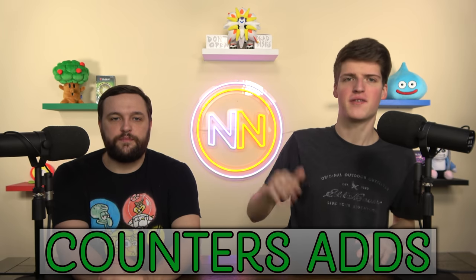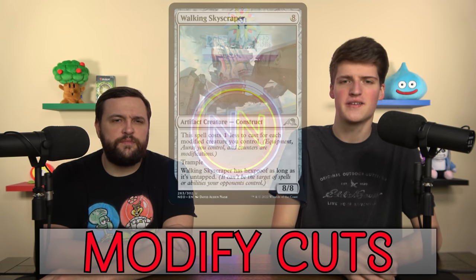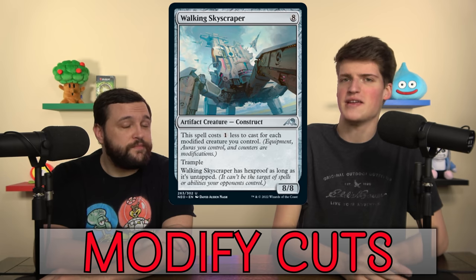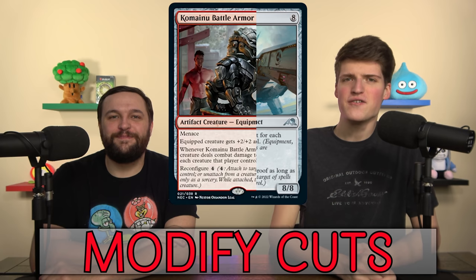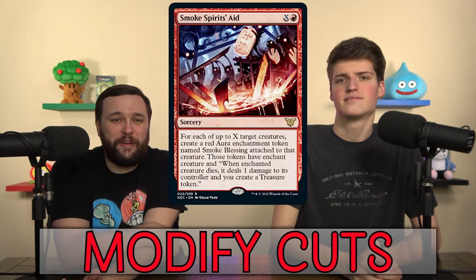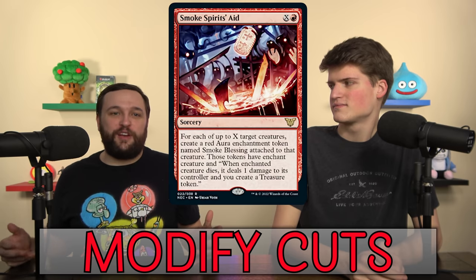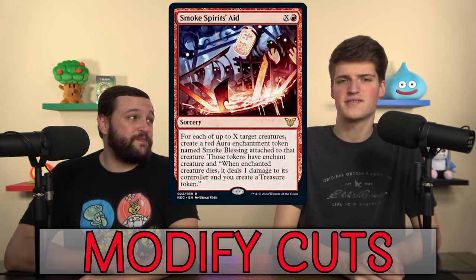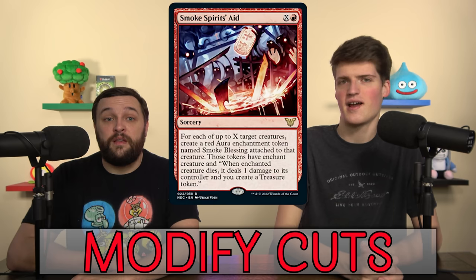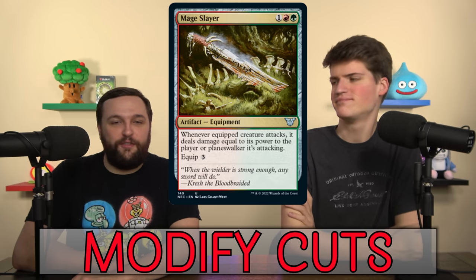We're also supporting with auras and equipment — the other modification area. We cut Walking Skyscraper; there's already an 11-mana 10/10 that basically costs one mana and Gavony Townships our team, so we don't need a second weird beater. Komainu Battle Armor wants us to goad their creatures — go get it in the Kyuma deck. Smoke Spirits Aid is also a Kyuma card; it just doesn't fit in our deck. Mage Slayer is not on my radar even on a budget — it is a very bad equipment.